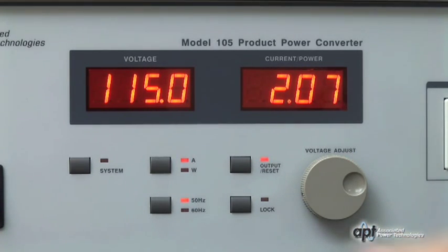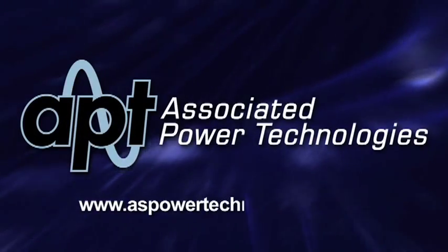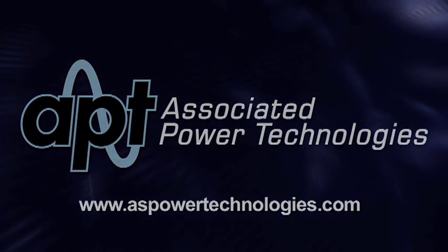Press the output reset key to stop the test.